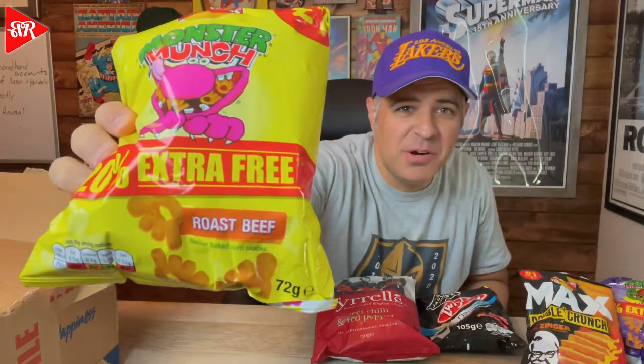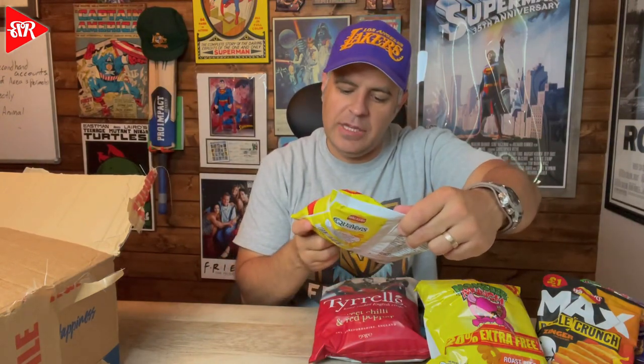Oh, more Monster Munch — this one's not open! Roast Beef flavor. I've never heard of a chip — a crisp, if you will — that's roast beef flavored baked corn snacks. I've had roast beef cup of noodles before, but nothing like this. This one's not open, very safe. I'm excited to try this one. The size of the snack is very good — even one bite is somewhat filling.